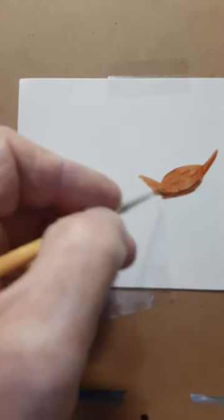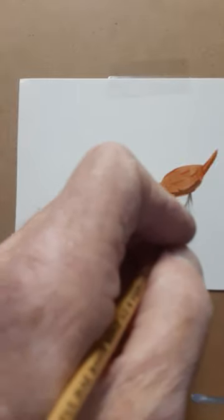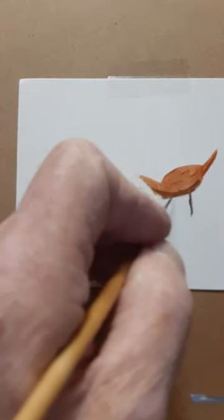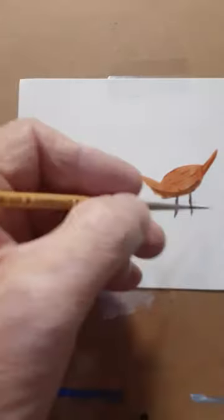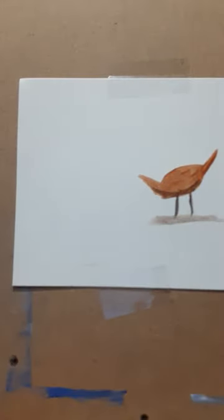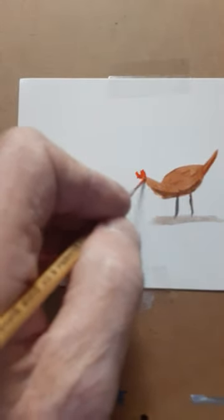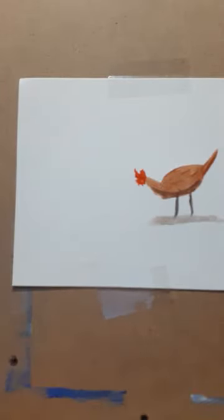Mix it and just get the shadows in, get his legs. Then take a light mixture of that same stuff and put it along the bottom for context and shading. Then grab some cad red and put that on the very top like so, and you got yourself a chicken.